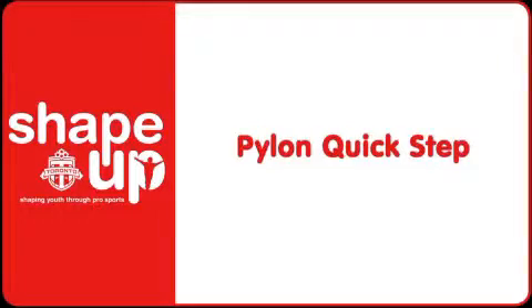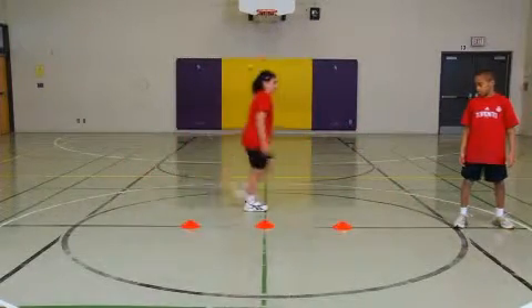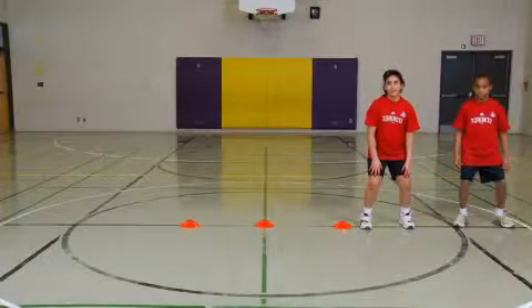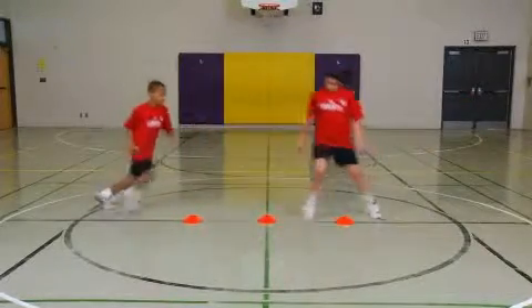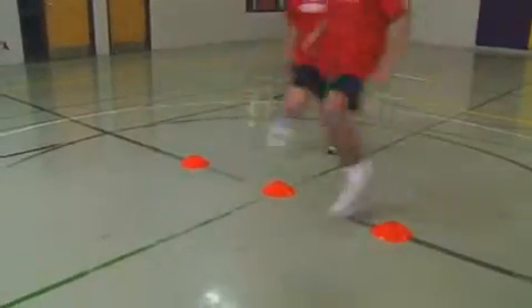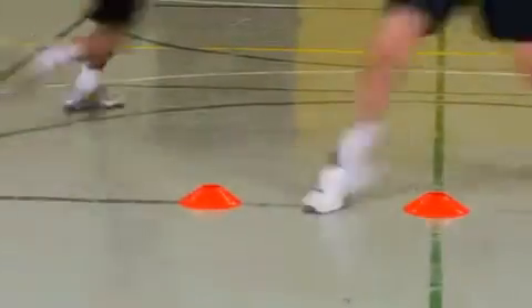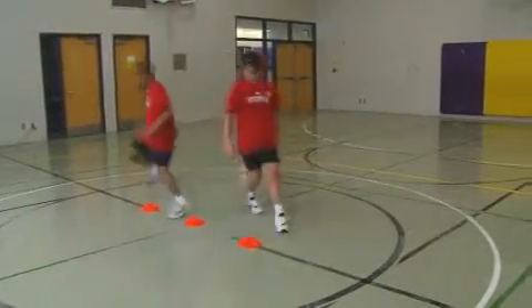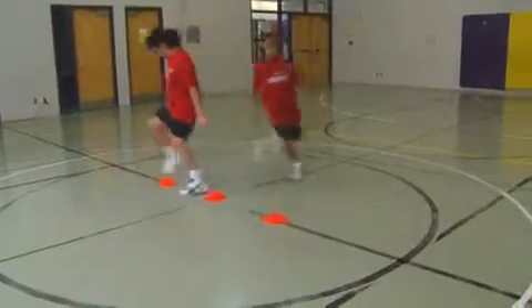Pylon Quick Step. Students work in pairs. Each pair sets up three pylons in a straight line about one metre apart. Students assume an athletic stance with knees slightly bent and feet shoulder width apart. The first student shuffles sideways over the pylons, stepping over each pylon and bringing the back foot together with the lead foot between each pylon, then jogs back to the start. As the first student begins to jog back, the second student begins to shuffle over the cones. Students continue taking turns shuffling over the pylons for the duration of the station.